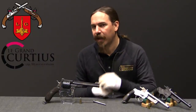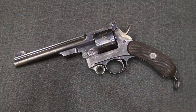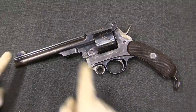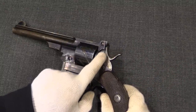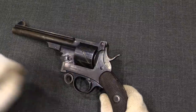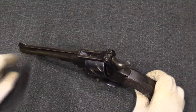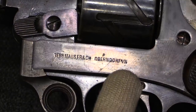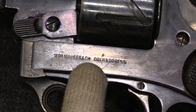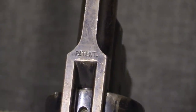There is one particular mechanical difference between this and the final production version of the gun, but it's small so I'll show you up close. At first glance this looks just like the standard gun; however, it has a longer barrel than what would ultimately be adopted, and there are a few other subtle differences. The production model has a safety lever at the back, which is not present on the patent model. The markings have moved — normally the markings would be up on the top of the barrel. Instead, the markings on this one are on the side of the frame: Gebruder Mauser and Company, in Oberndorf am Neckar in Germany. And up on top of the barrel we simply have the word 'Patent.'